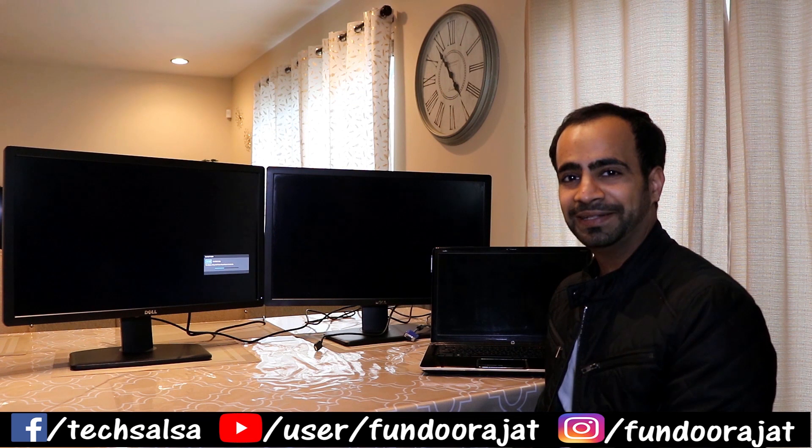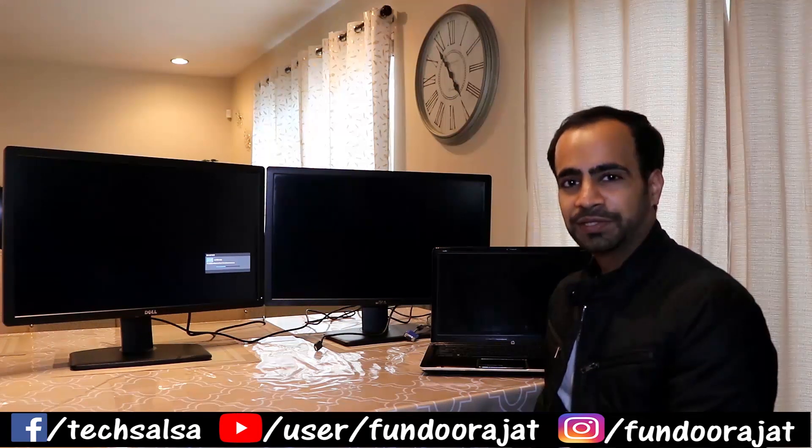Welcome to my channel. I've been getting questions from viewers who want to set up their home office and connect multiple monitors with one computer. I'm going to show you three different ways to connect multiple monitors — two monitors, three monitors, or as many as you like — with one computer. I have a couple of monitors and one PC here, so let's get started.